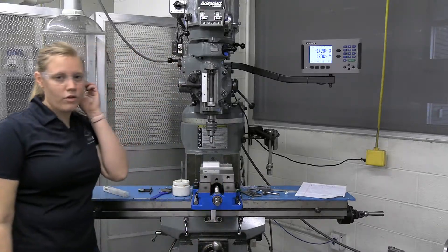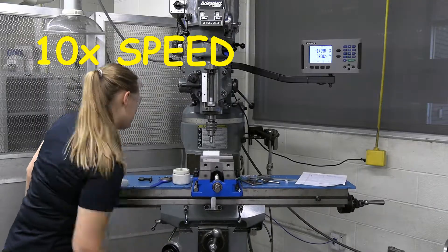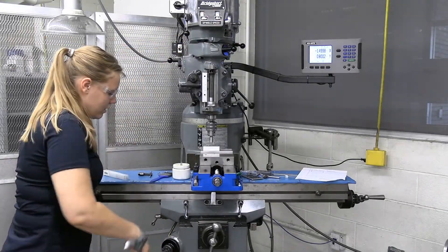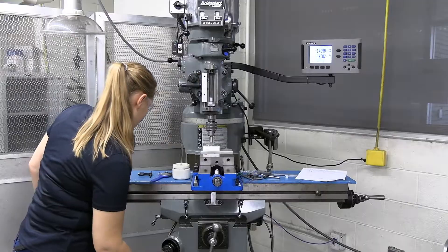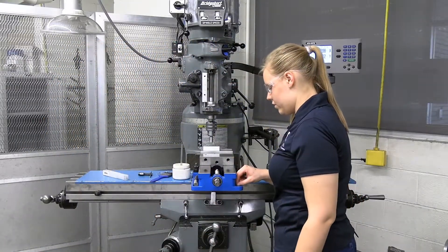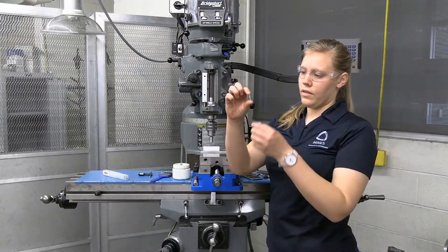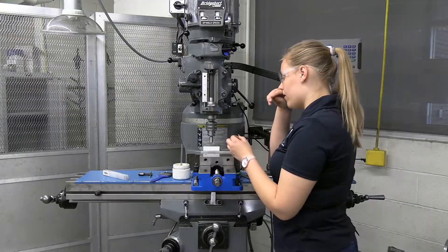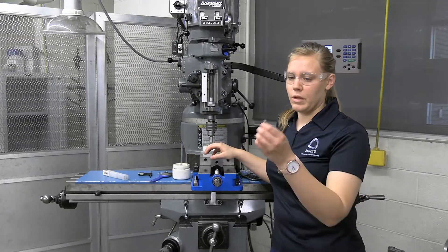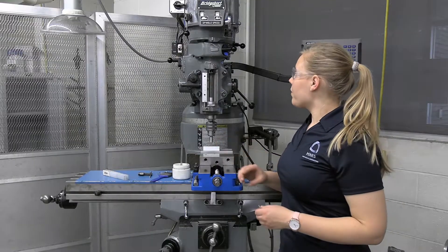Countersinking is more of a guess-and-check method. I'm going to raise up the Z again. I'm going to grab my screw — my 10-24 screw — and you can see that this is about how much I want this countersink to be, because the goal of the countersink is for this screw to be perfectly flush with the rest of this plate.